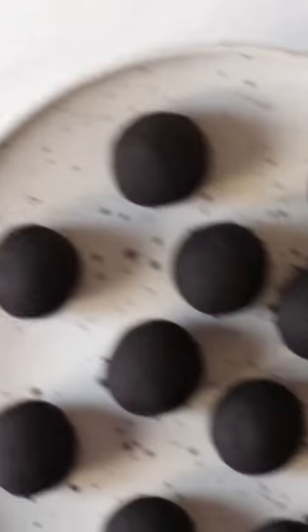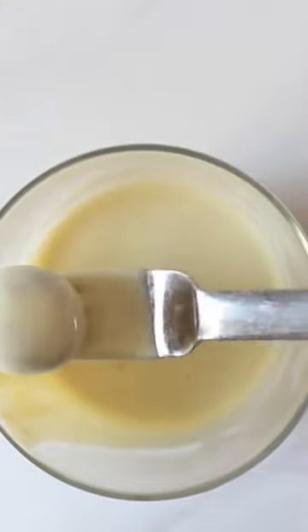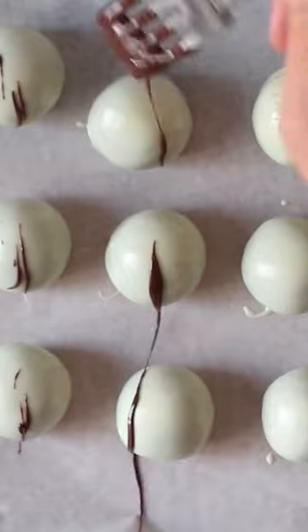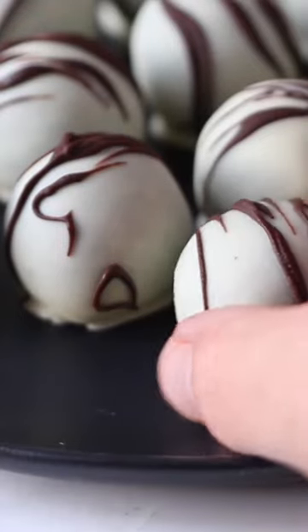I like to use white chocolate and dark chocolate for a drizzle on top, and then dip the chilled Oreo truffles in the chocolate and add to a parchment paper sheet. Add a bit of a drizzle if you want, or some sprinkles, whatever you like, and chill them again until the chocolate is set and you're ready to enjoy.